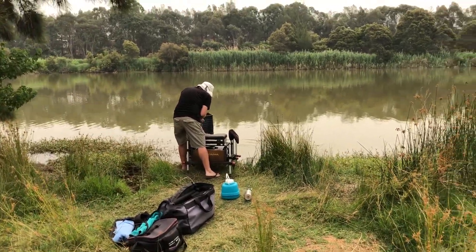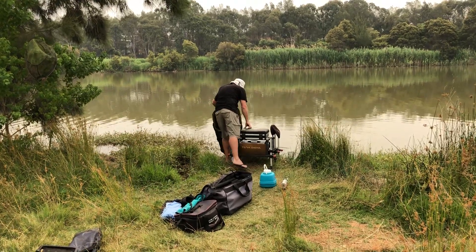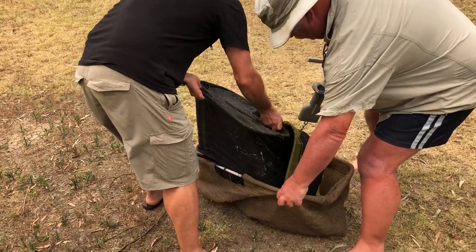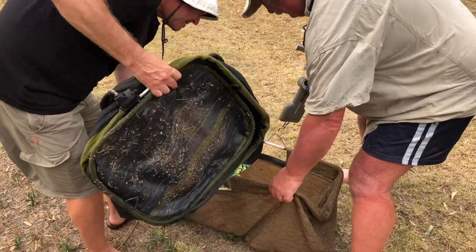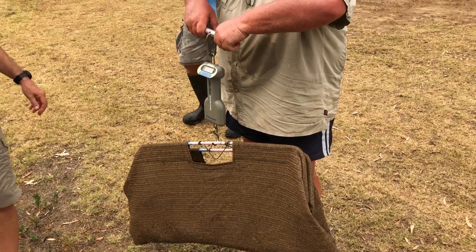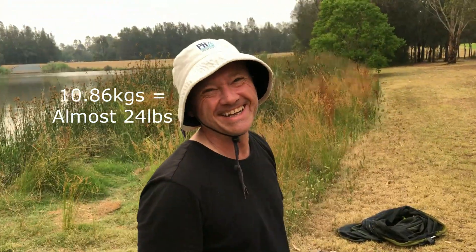We've done most of the weigh-in now — the guys at that end of the pond didn't do too well. From my perspective it looks like I've just got Richard to beat. I know he's got a few fish — he's probably somewhere close to me. This is going to be definitely close. Oh, he's done it — he's beaten me. Ten kilos eighty-six. So I came second.